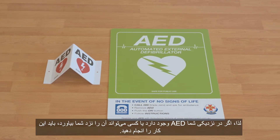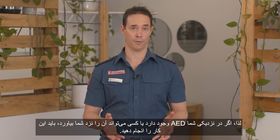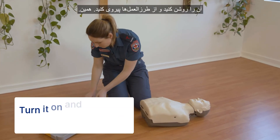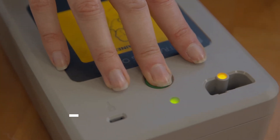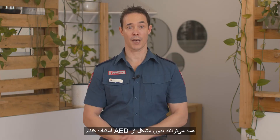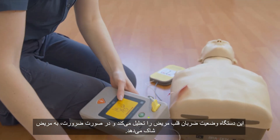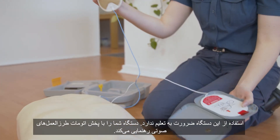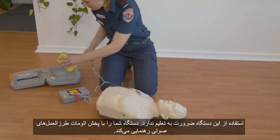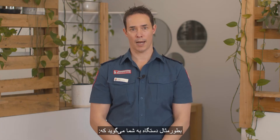So if you're nearby to one, or someone can grab one for you, here's what to do: turn it on and follow the instructions. That's it. AEDs are totally safe for anyone to use. They analyse the patient's heart and only deliver a shock when needed. You don't need training to use one, and there's an automated voice that will tell you what to do.